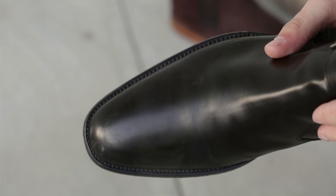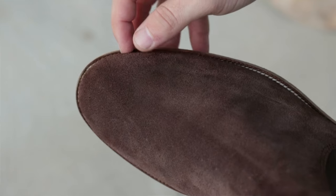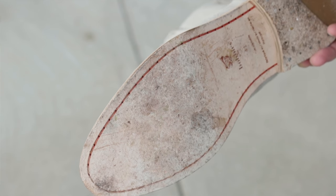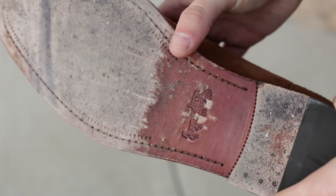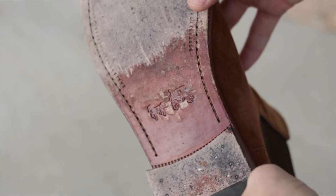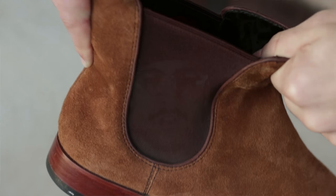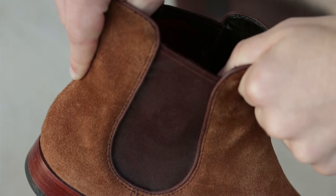If you guys want me to do a 'how to style Chelsea boots' video, give this video a thumbs up and let me know in the comments below. Alright, let's get into the materials. You have two basic materials when it comes to the body of the boot: leather or suede. The soles can consist of rubber, wood, leather, or a crepe material, all depending on the brand and style that you like. Last but not least is the elastic on the ankles — this is the telltale sign of a Chelsea boot, and it's going to give it the structure and support that it needs to actually be a boot.